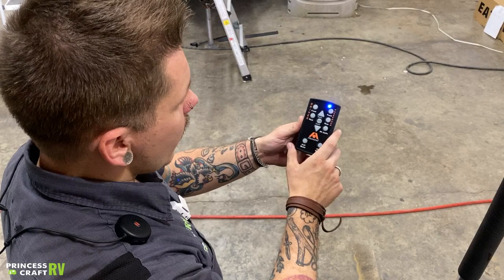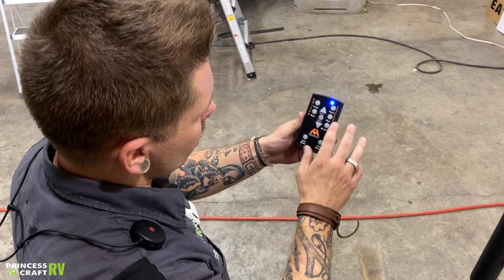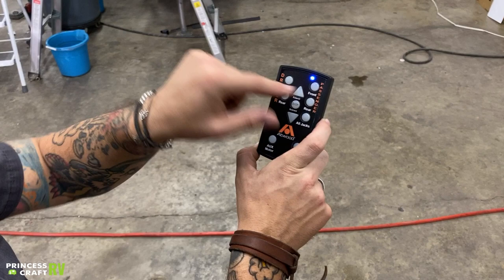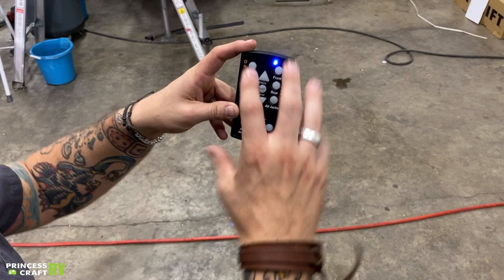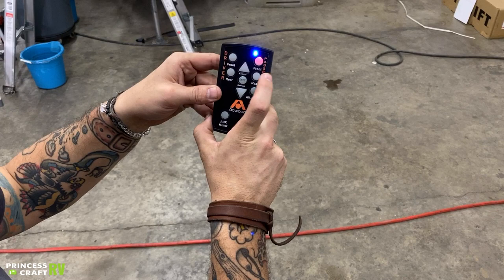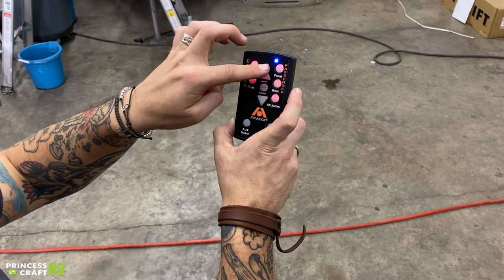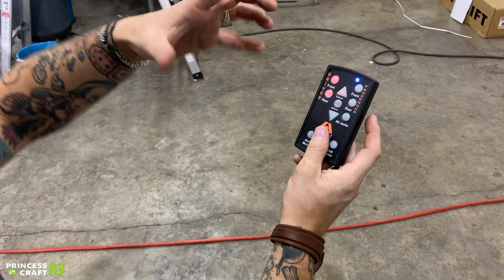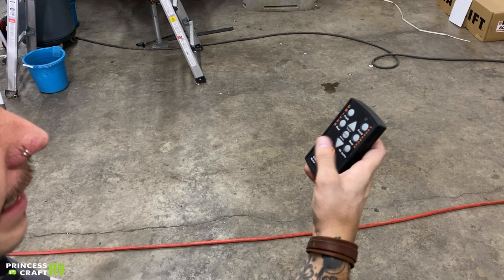Here we have your jack remote. This gives you full function over those wireless jacks. The center button turns it on — once you see that blue light, that's your indicator. You have options labeled driver and passenger side: driver side front, driver side rear, passenger side front, passenger side rear. Or you can hit all jacks to raise or lower them simultaneously. You can also run any two at once by holding two buttons down. It runs on a 23A battery — very important to keep a spare battery with the unit as there is no backup remote.